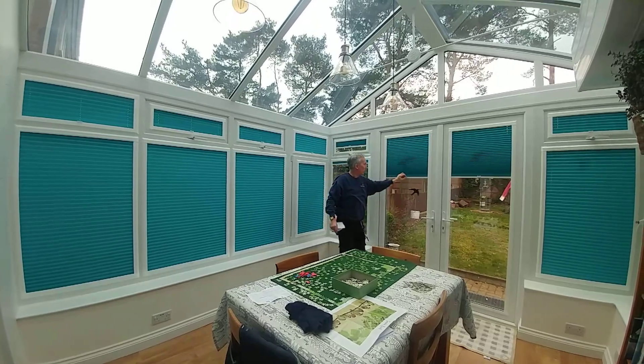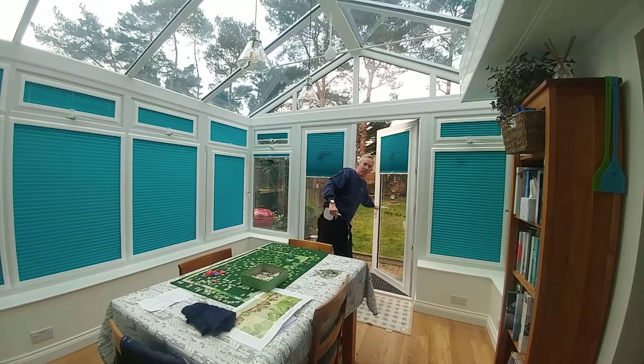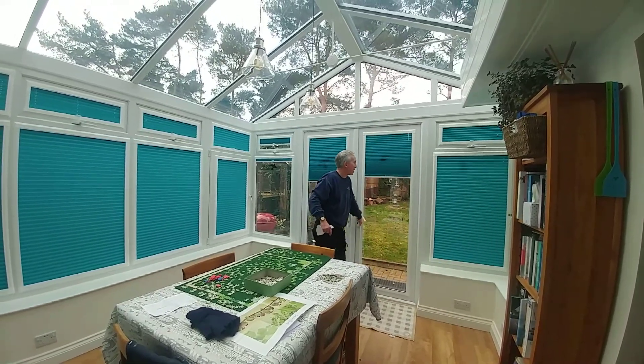And also on the doors — we've got them there too. You can open the doors, flap the doors about, and they won't be damaged.